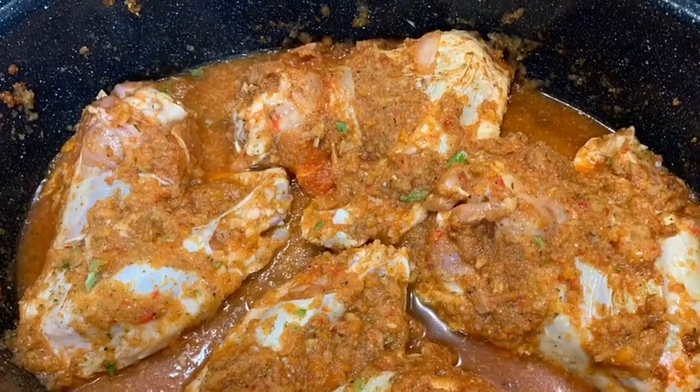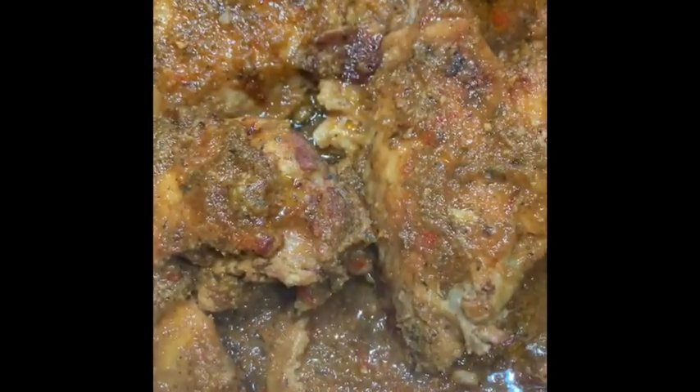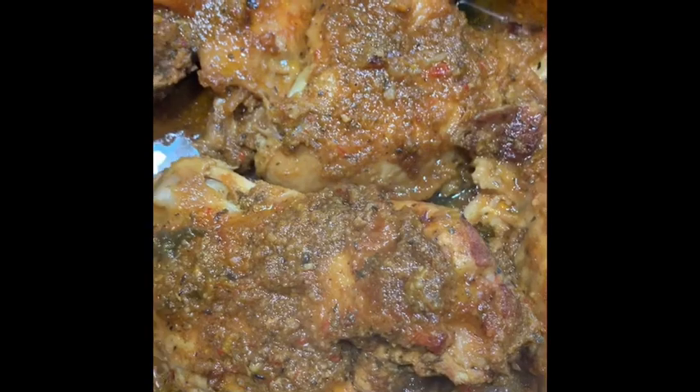This is what our turkey wings look like when all the seasonings have been added, and this is what it looks like when it's fully cooked and baked.